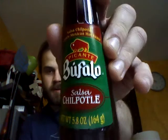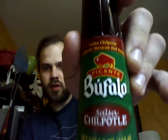Hello, today I got another one I've been meaning to try for a while — not as long as some of the other ones on my shelf, but this one I really wanted to try because it sounds good to me. It is Buffalo — Buffalo — however you want to say it. Buffalo Picante Salsa Chipotle, Chipotle Mexican Hot Sauce.